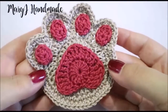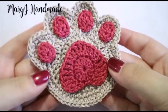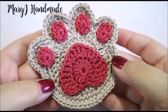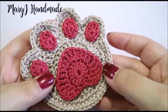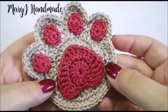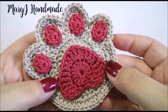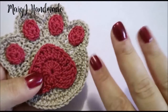That's the end of the tutorial — I hope you enjoyed it and found it useful! Let me know what you think in the comments below. If you crochet this project, please send me a picture or tag me on Facebook or Instagram — I want to see hundreds of crochet paw prints! For any questions, leave a comment or contact me on my Facebook page, Mary J Handmade, on Instagram, or by email. You can find all my contacts in the description box. If you want more videos in English, don't forget to thumbs up, subscribe, and share this video. Thanks for watching and ciao ciao!